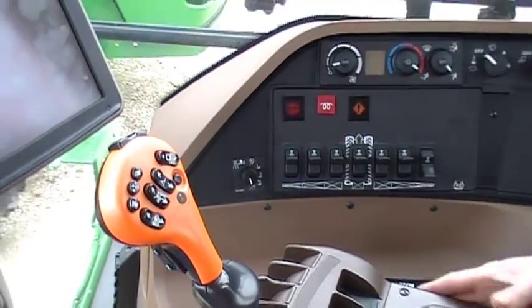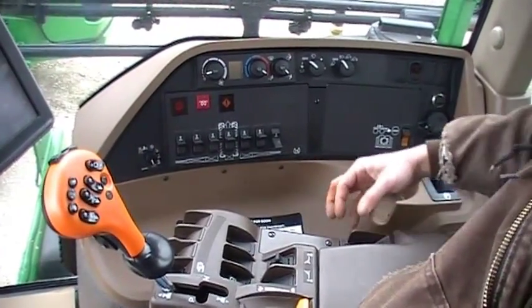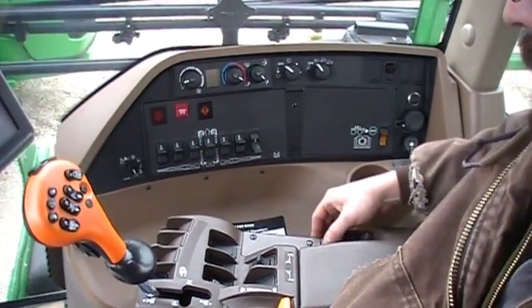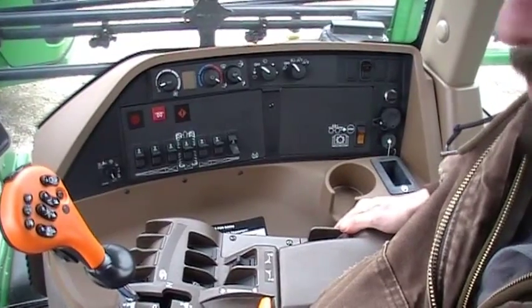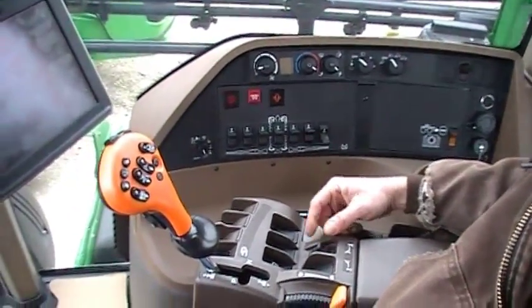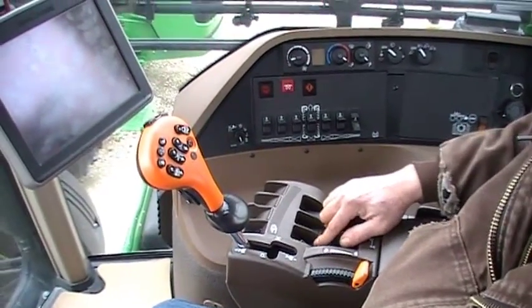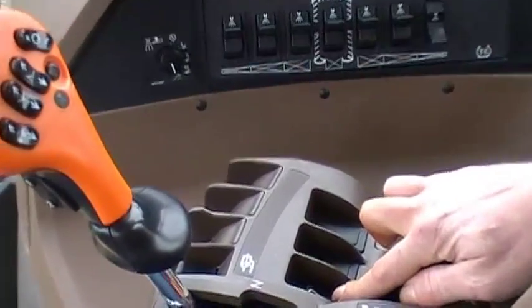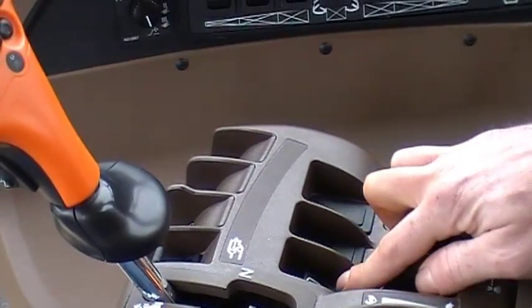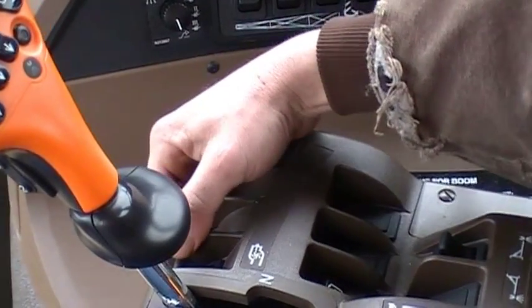In the armrest here we have several options. At the very back is a simple manual ladder raise and lower switch. In front of that we have our right and left fence row nozzles, if equipped. Right in front of that, this button is our agitation on and off. And in front of that we have our solution pump on and off.